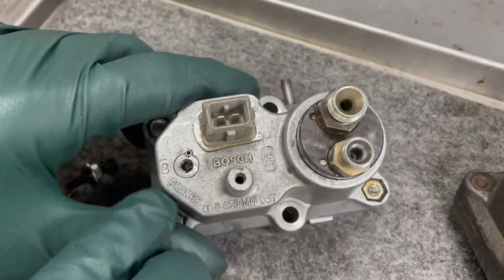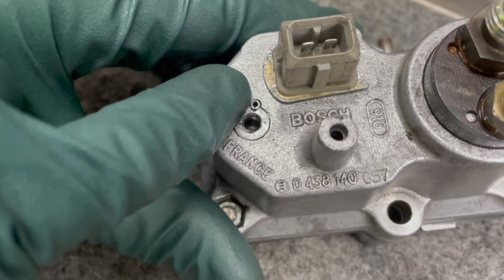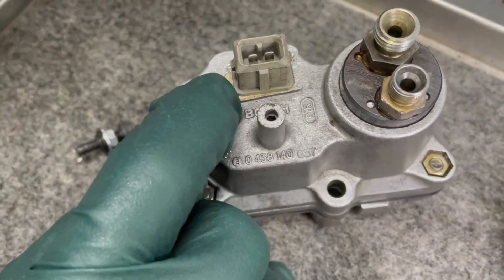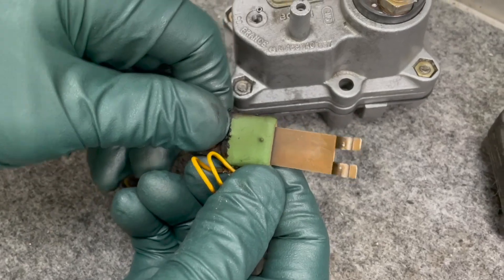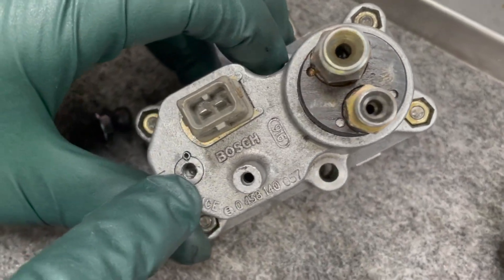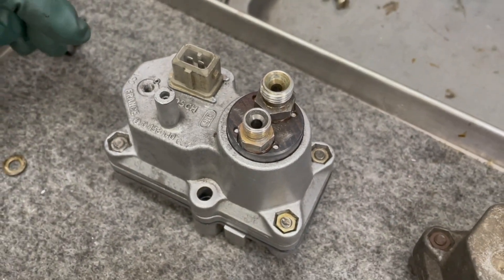I even went to the trouble to put a roll pin in right there so that when you're tightening and loosening this pin it won't rotate, because if it rotates it's going to twist the heating element and cause a malfunction. I drilled it, tapped it, put the pin in — it took some precision drilling — and then we got it on the car.